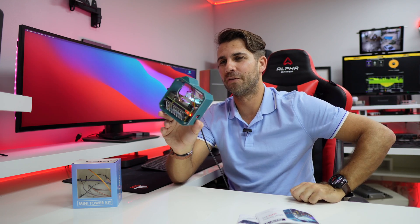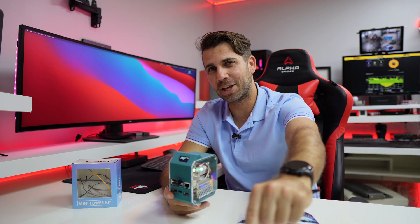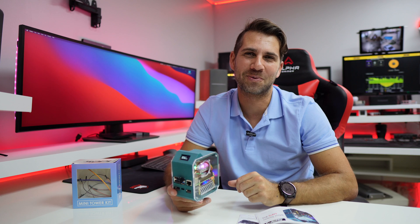I didn't use the extra fan because the ice tower cooler is more than enough for cooling. And basically, that's it! Hopefully this video was helpful — if it was, don't forget the thumbs up, which is really appreciated. My name is Wetter George and I'll see you guys on the next one.